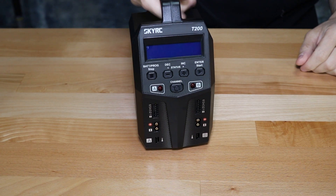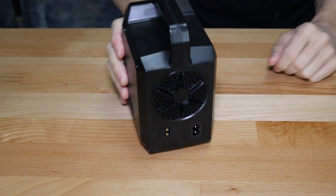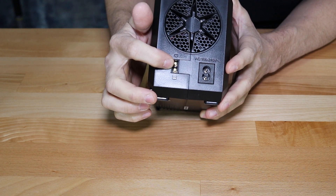This is the new SkyRC T200 Dual Charger. This is an AC-DC charger, meaning you can run it off of AC voltage — you plug it into a wall — or DC power. Here's the AC input, here's the DC input. It's an XT style plug.